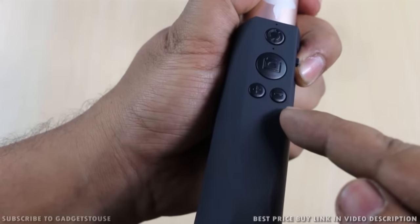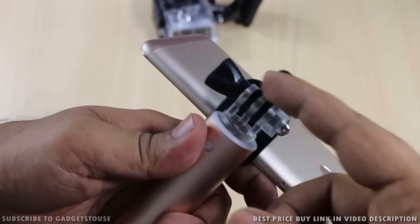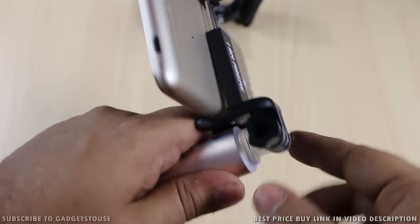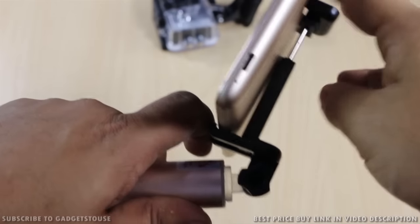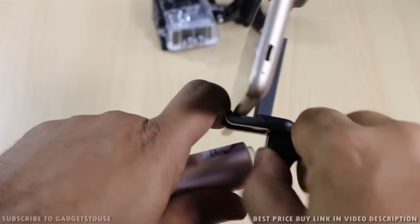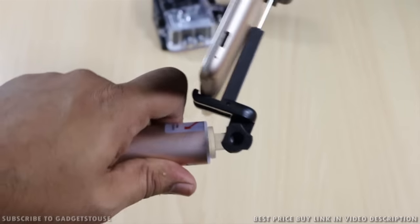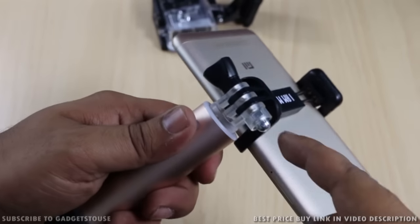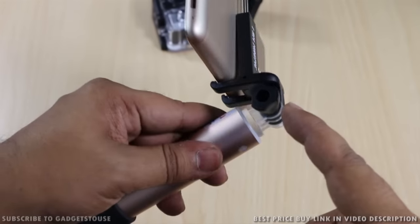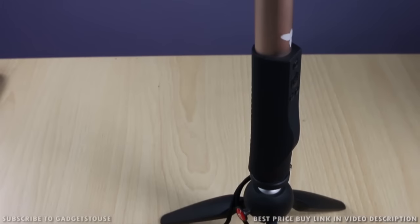One more feature they have included is a strong screw on the clamp which you can loosen to tilt it at a certain angle, then tighten to fix it in that position — it won't move. This screw is very good quality, similar to what we see on GoPro cameras.